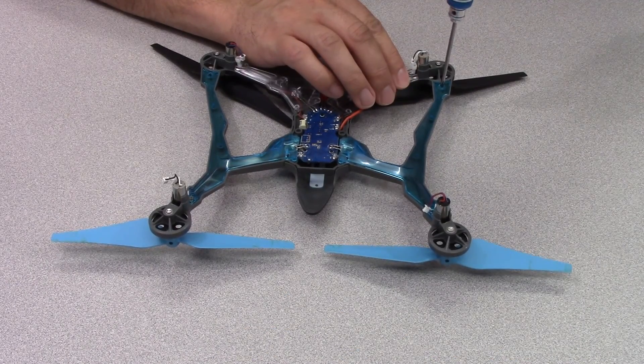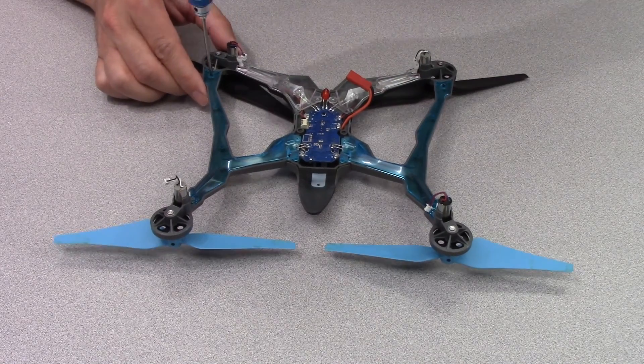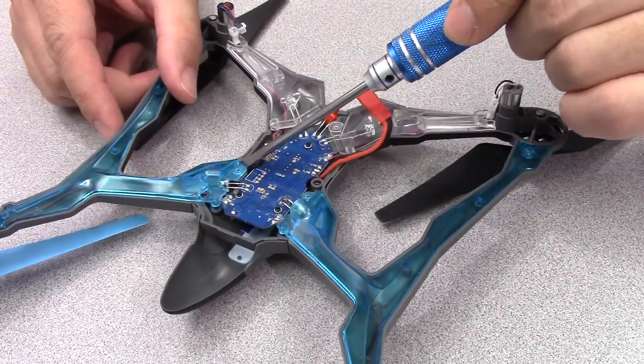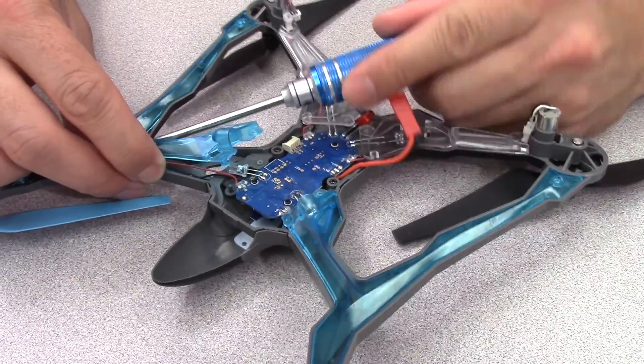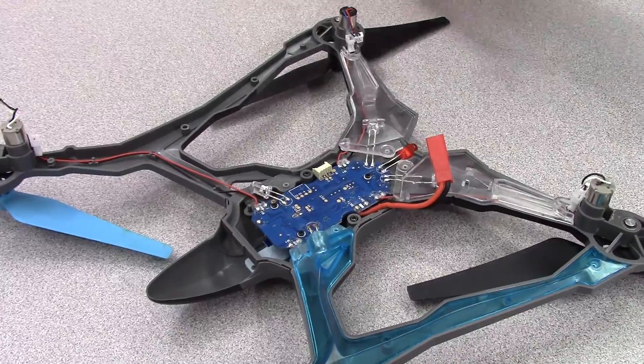Remove the two screws holding the forward LED covers. Use a flat head screwdriver to carefully pry up the four LED covers. Work your way across the length of the covers with the screwdriver until they pop free.